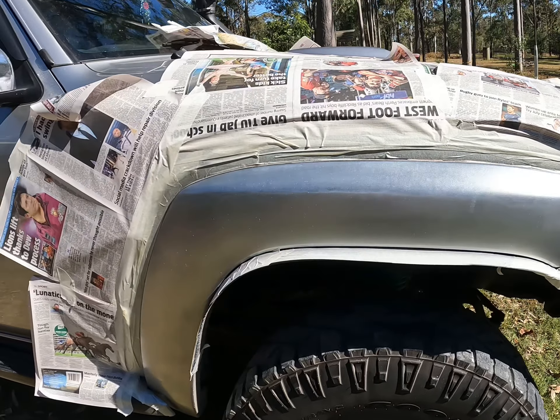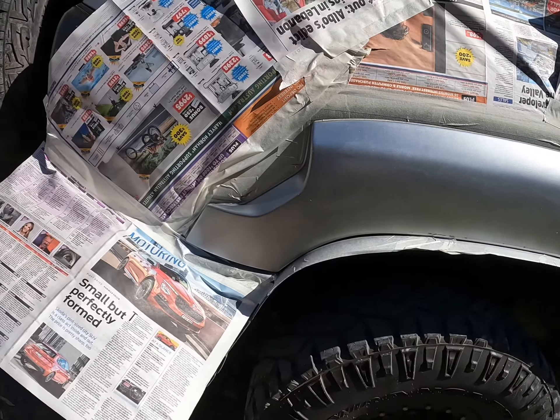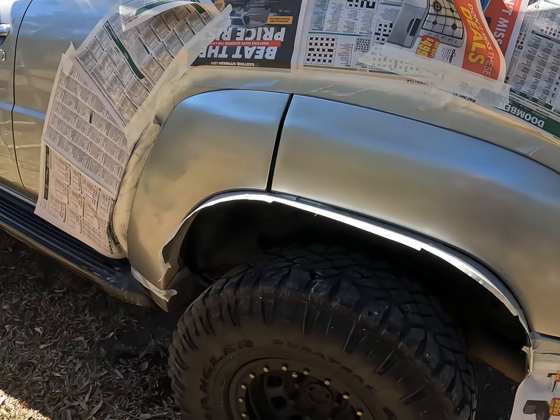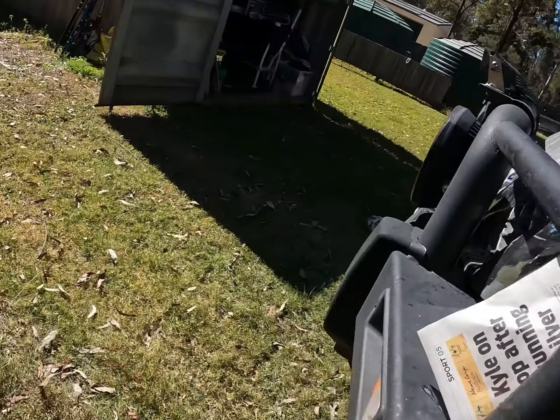I'll take you for a walk around it. I'm going to put another couple more coats on it, and then I'll clear it as well — you've got to buy the clear separate, so you paint the color on and then put the clear on. It's the first time I've done it like this; I usually use a spray gun. So it's a bit of a learning curve for me doing it this way, but it is what it is.